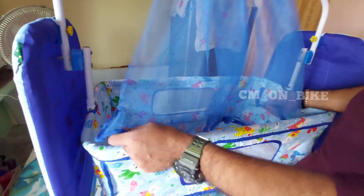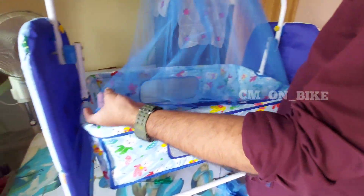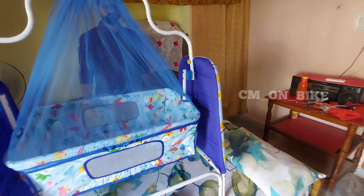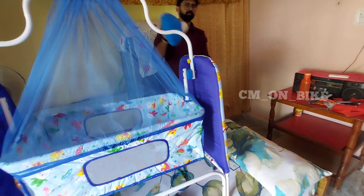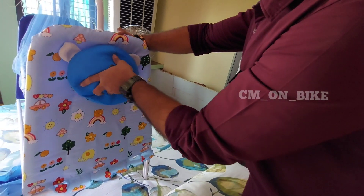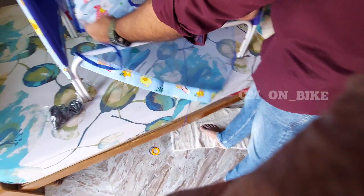Now I can keep the mosquito net to keep our child safe from mosquitoes. It's very beautiful and colorful. As I mentioned, we can keep the teddy bear here — they have provided a velcro so that it will sit easily.